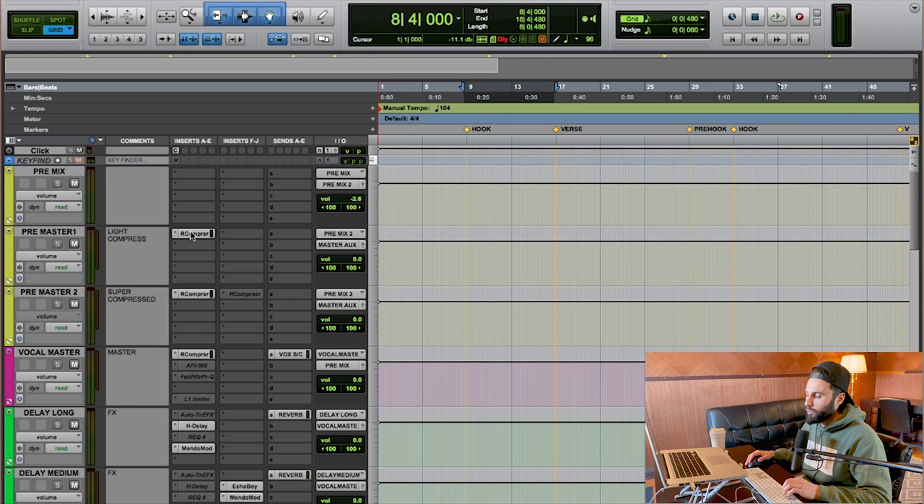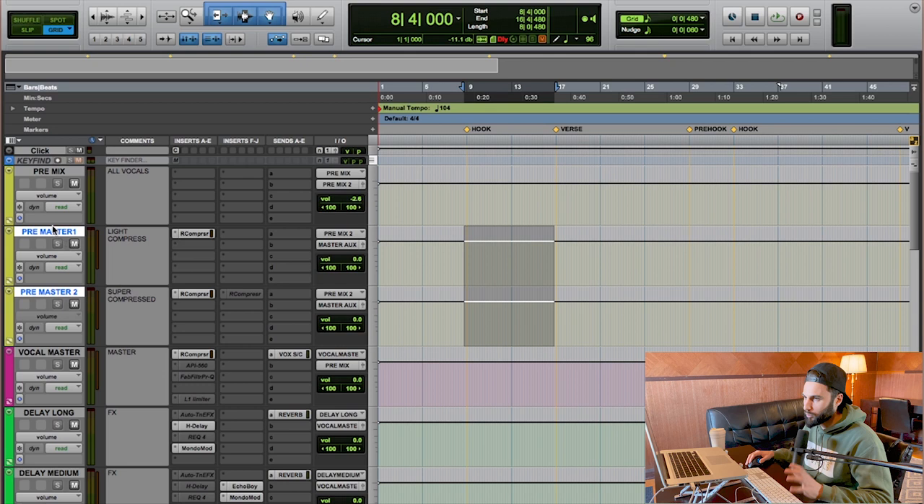Let me show you the signal routing. All vocals go to a bus I've labeled 'premix' — every single vocal, all the vocal effects, everything ends up there. Then it gets split between two buses I've labeled 'pre-master one' and 'pre-master two.' Pre-master one has a light compression on it, and pre-master two is the super compressed version.